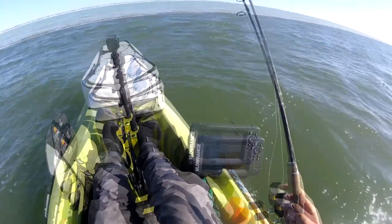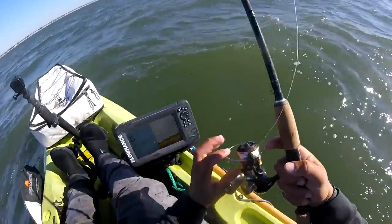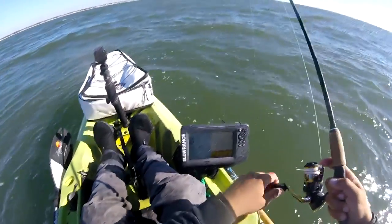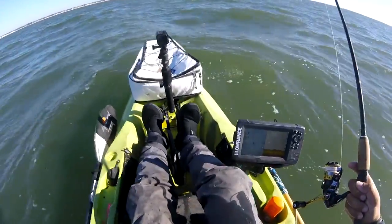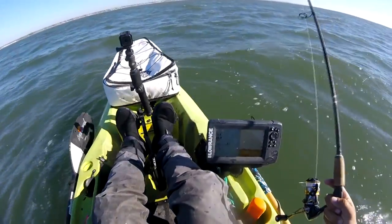Weakfish, grey trout — you just jig them like you would black sea bass, honestly. Give them a little more. Take your time reeling them up; they can cut sometimes, and it's easy to tear the hook out of their mouth too. Are they hard to catch? Usually not. When they're on, they're on. But they can get a little fussy.